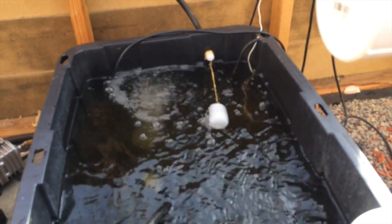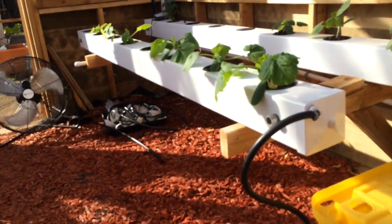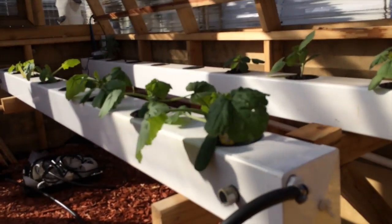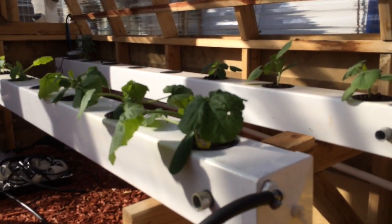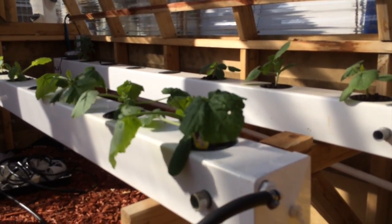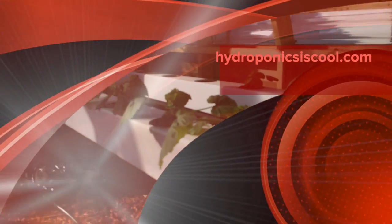I'll do another video later when we work on the squash — here's a quick peek at it. This is almost three weeks old tomorrow. We'll probably want to do a check on its reservoir and maybe update it, so until next time.